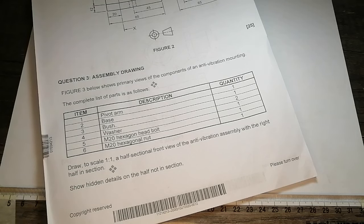The question reads: draw to scale 1 is to 1. The question asks for a half-sectional front view of an anti-friction assembly, with the right half in section. Which means the other side has to be shown as an outside view.